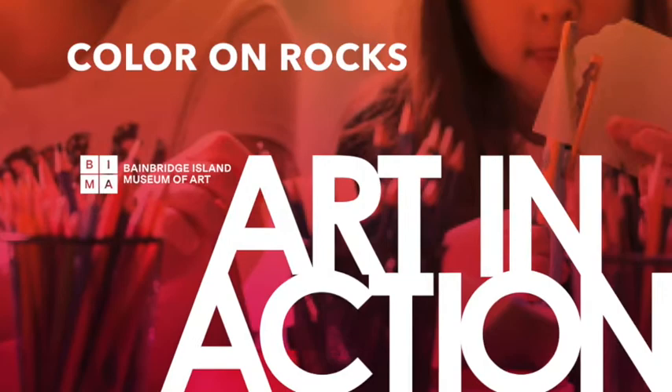Hi, it's Kristin Tollefson, the Education Director at the Bainbridge Island Museum of Art, here with another Art in Action BIMA from Home. Today I thought we could take a walk down to the beach and find a couple of rocks and do some drawing on rocks.